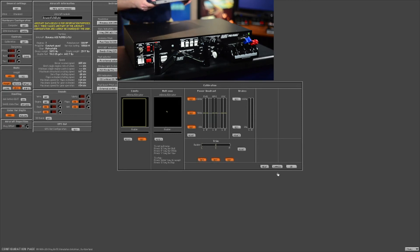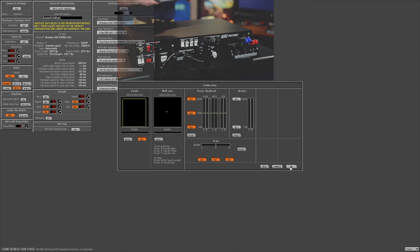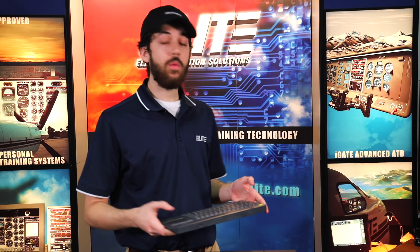Now that all of your controls are calibrated, go ahead and press the OK button. And remember to restart the software so all the changes take effect.